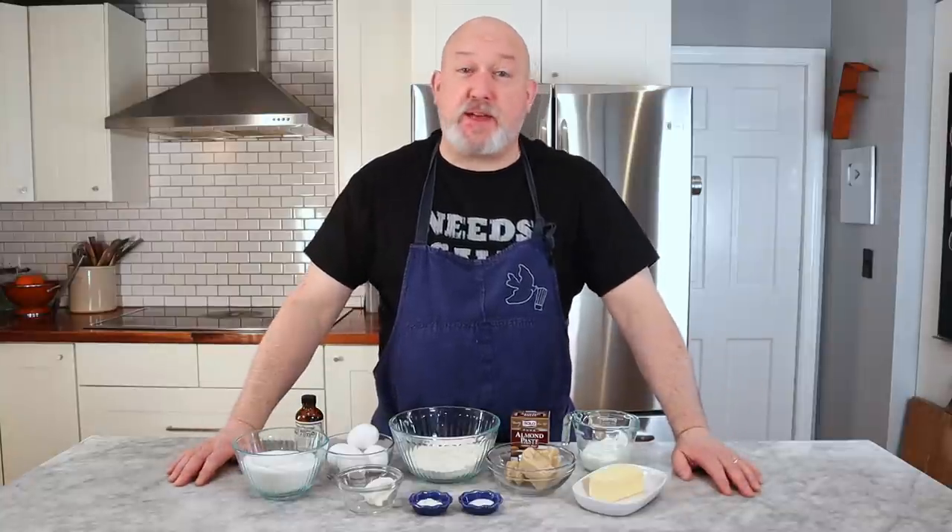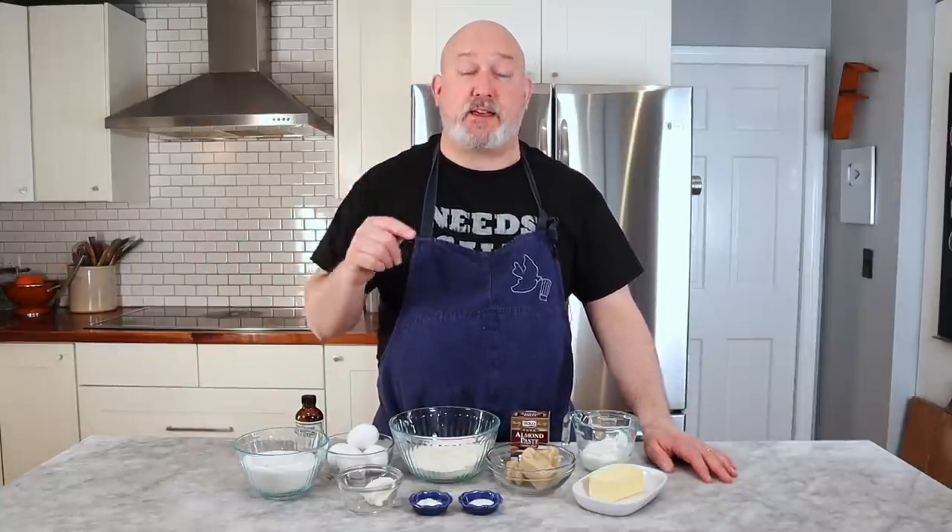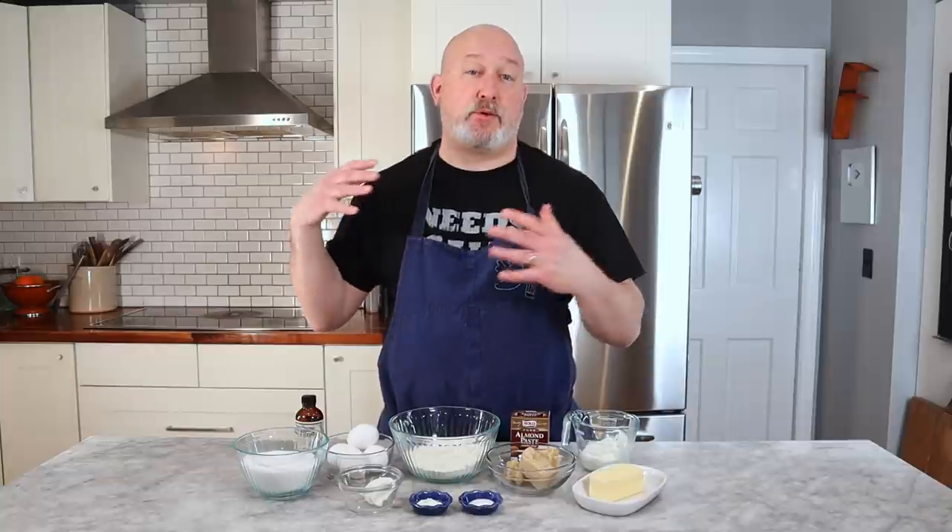I've stated many times that I'm not a baker, and that's still true, but that doesn't mean I don't love baking. I still try and practice, I still try and bake when I can, and I enjoy it immensely. This Almond Pound Cake has been in the works for a little while now. I finally got to a point where I'm really happy with it, where it's consistent results, and that's why I'm sharing it with you. It's easy, it's quick, and it's absolutely delicious.